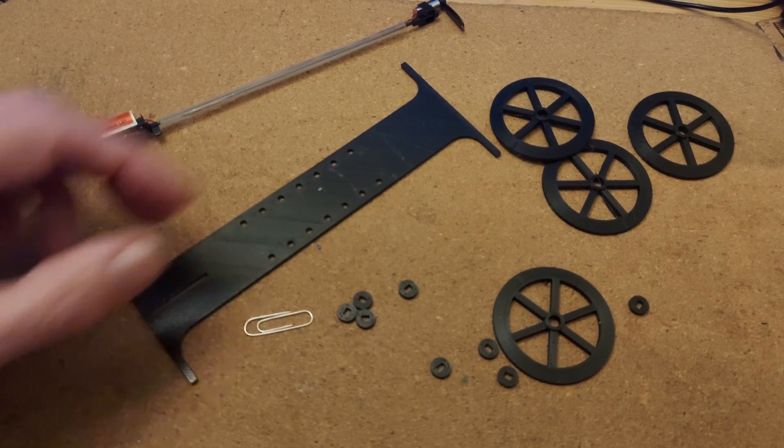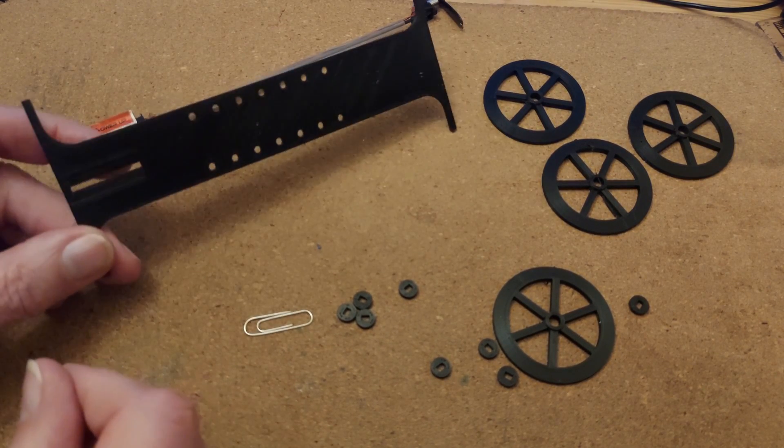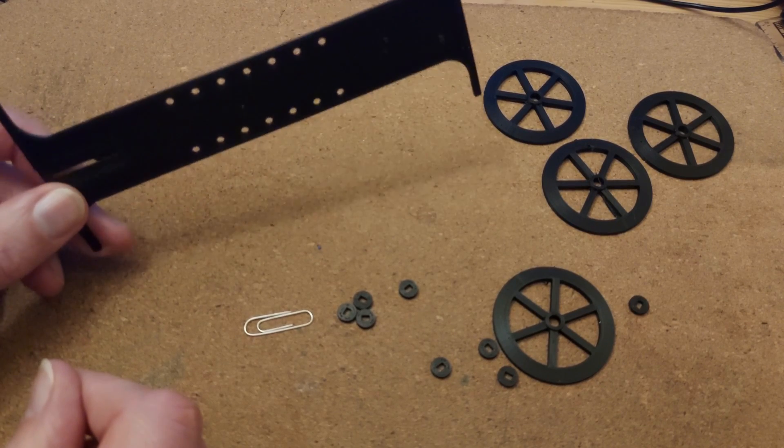It's not the right weather to go out flying things at the moment, so I've designed this tethered car.